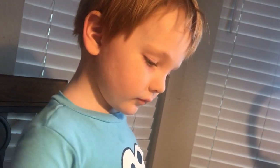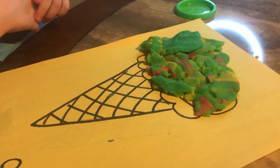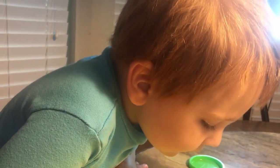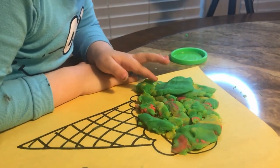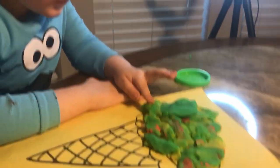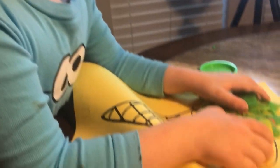What flavor is your oval ice cream? Strawberry! I want it to be strawberry. Oh, the green strawberry. I thought you would say like mint chocolate chip. Mint strawberry mint. Oh okay, that's a new one. Bluebell should come out with that flavor.